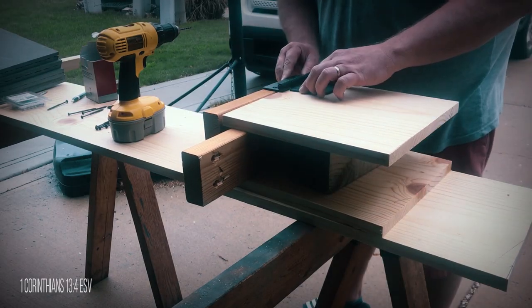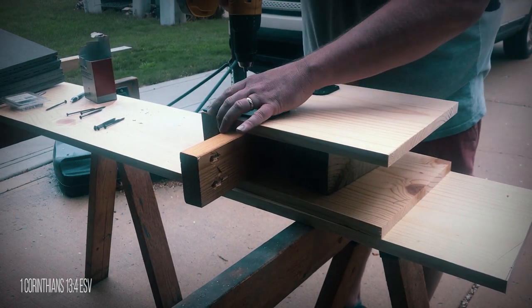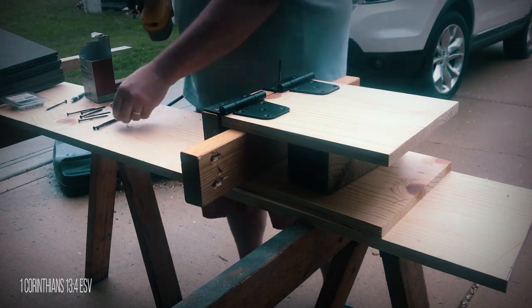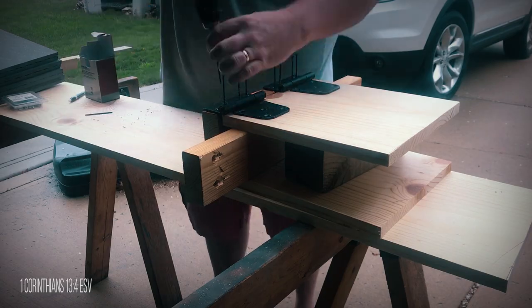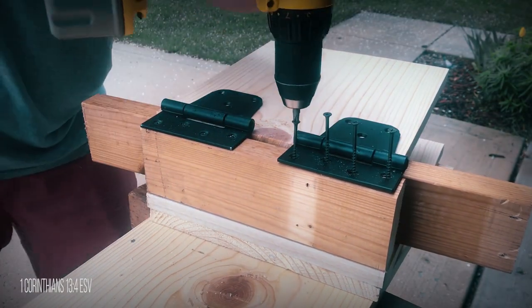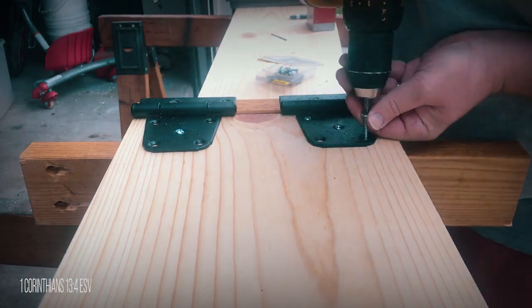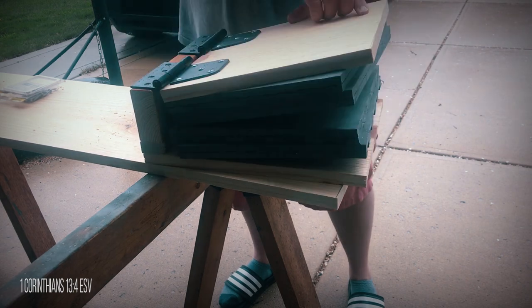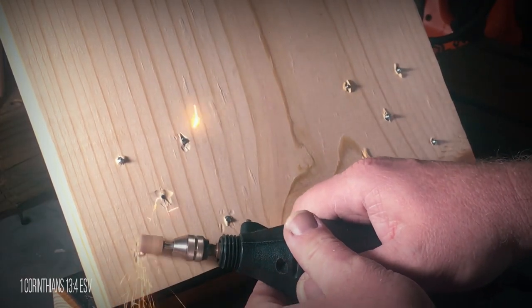Next, I flipped it over and placed the top board on a 2 by 4 and a 4 by 4 so I could align it with the back to screw on the hinges. I drilled pilot holes in the back and drilled the hinges on the back plate, then positioned the top plate and screwed the hinges on it. The only screws I had for the top plate were just a little long, so I used my Dremel to grind down the tips.